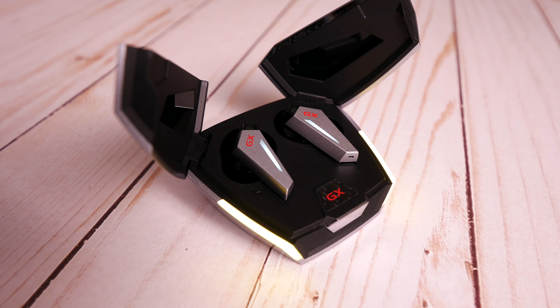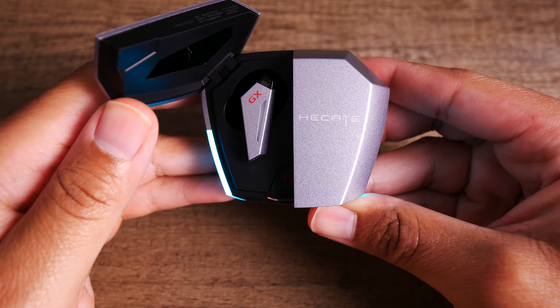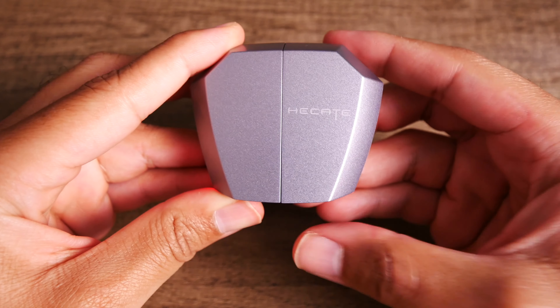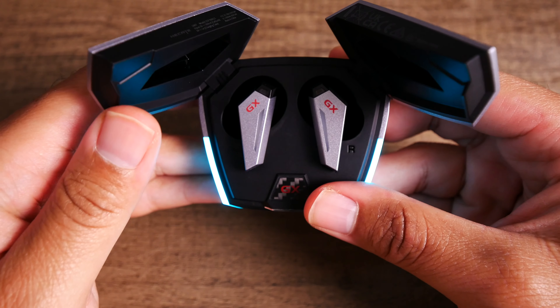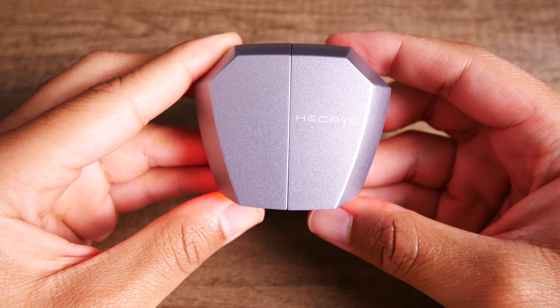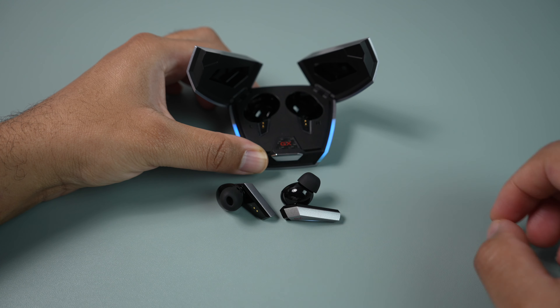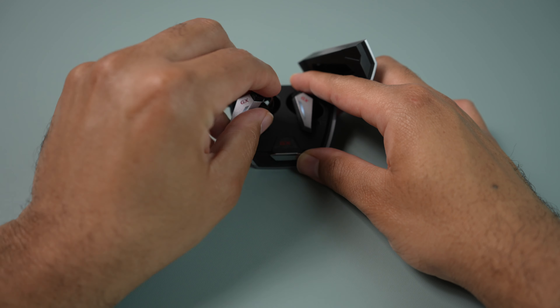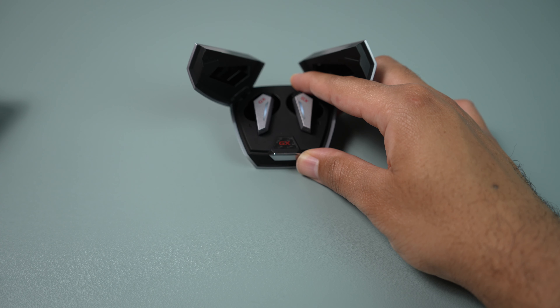These lights are not just for show — they also show you the case's charging status. If you ever want to know how much charge is left, just open one or both doors and the lights will flash. If the case has less than 10% charge left, the lights will flash red. Above 10%, they'll flash once, twice, or three times in a light blue teal color depending on how much battery is left. You can get up to 26 hours of total use when you factor in the extra charges from the case.